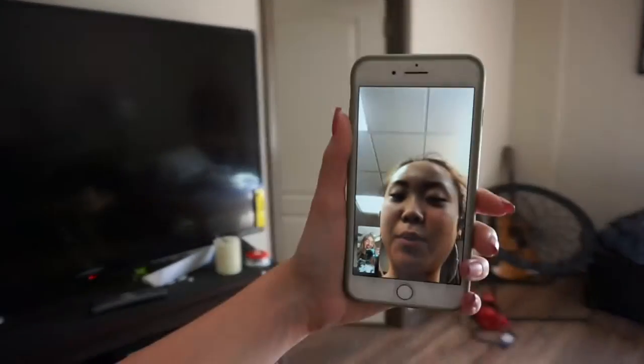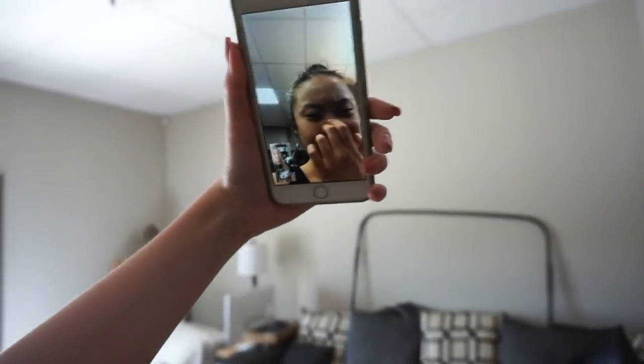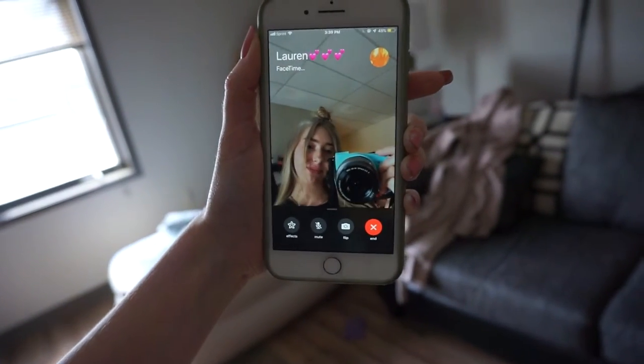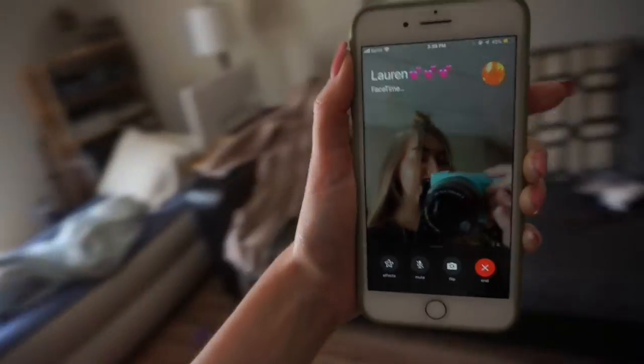Now that I look like Billie, I decided I would FaceTime some people and see what their reaction is. So I'm FaceTiming my friend and I want to get her reaction. Do I look like her? We did this to my hair — look at my outfit. She's not going to answer.